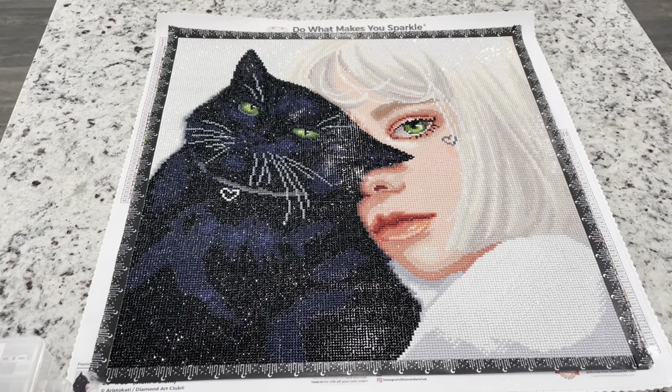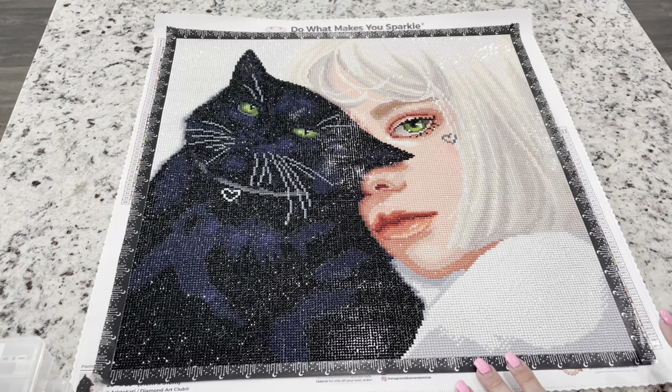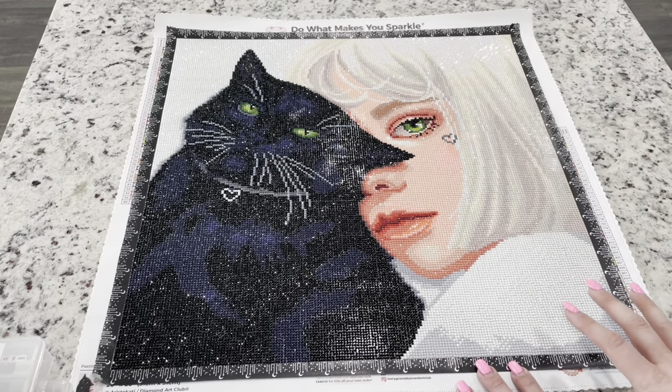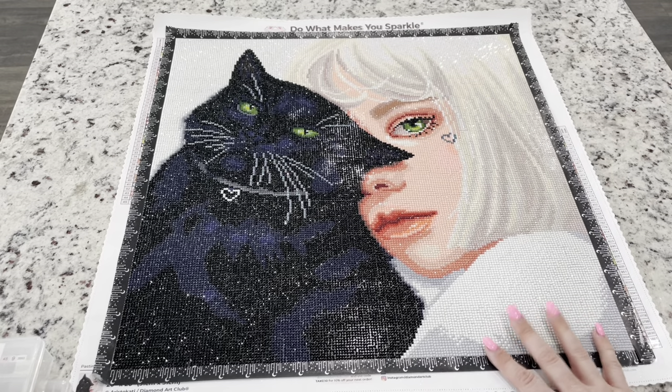This one was actually sent to me as a sneak peek by Diamond Art Club, so a big thank you to them. The minute I pulled it out I was like, oh my gosh, I just want to do this one. It's pretty, it's cute, and it's just an aesthetic that I love. A lot of people were saying this maybe looked like Billie Eilish, but I look at it more as a witch and her familiar. As you guys know, I'm a big fan of Halloween and I like to collect witch paintings for Halloween. I do the Festival of Witches in September and October, which there will be one this year as well.